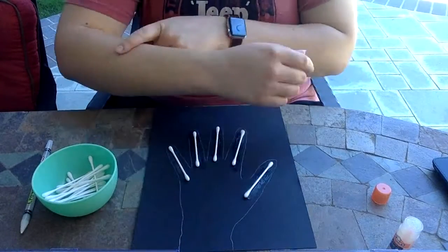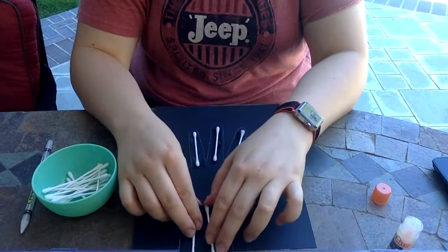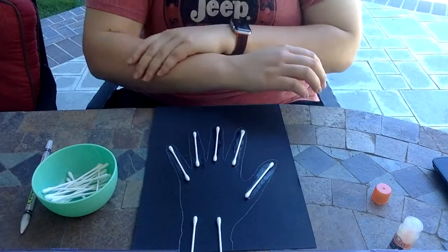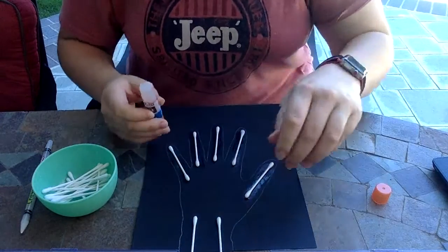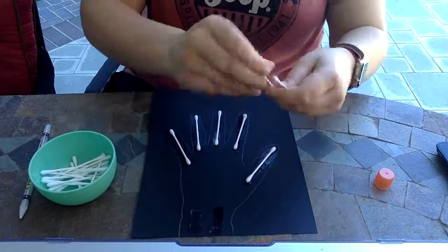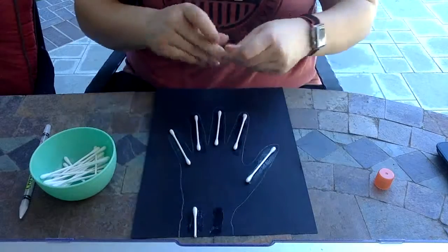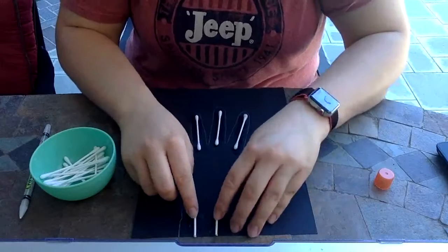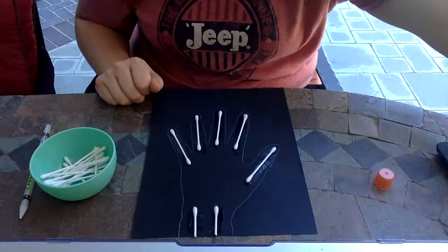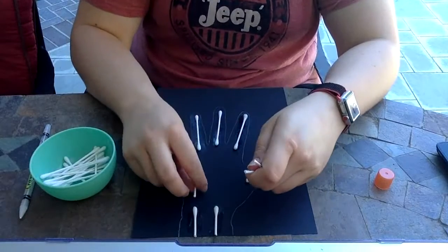Next we're going to put on the radius and the ulna — these are the bones in your arm. You have one on each side, and one is a little thicker than the other, but today we'll use the same size q-tips. They come down towards the bottom of your arm, right underneath your wrist. If you feel that portion of your arm you'll feel two long hard bones — your radius bone and your ulna bone. I'll break these in half so they're not poking off the side of the paper.